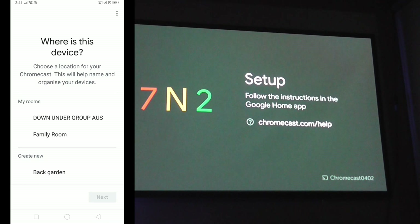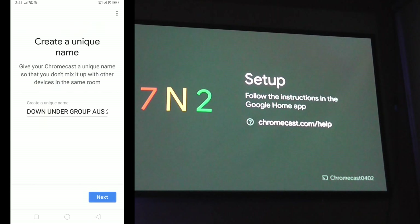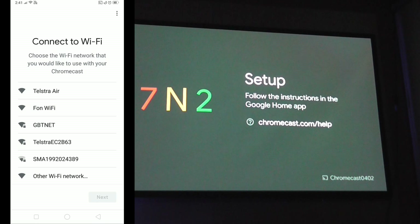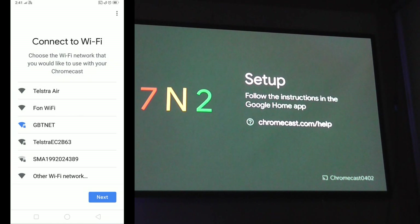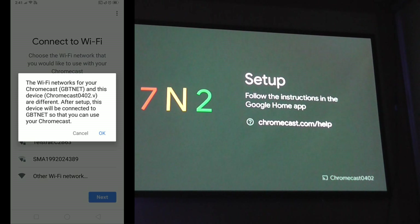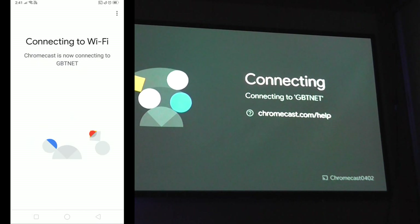Depending on what you want to call your Google Chromecast, I'm just going to name it and hit Next. You can pick from the provided options or make your own. Hit Next again, then connect to your Wi-Fi network and hit Next, then OK, and it should connect.